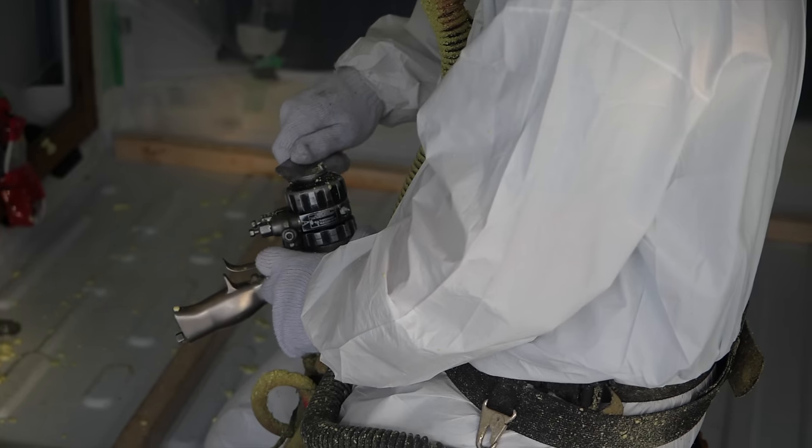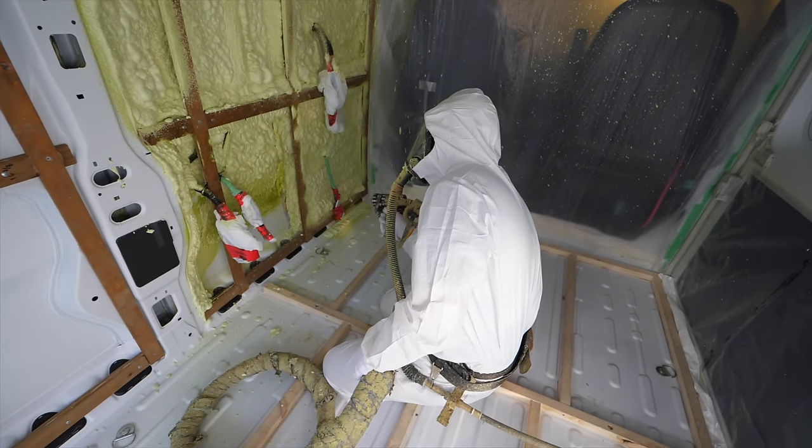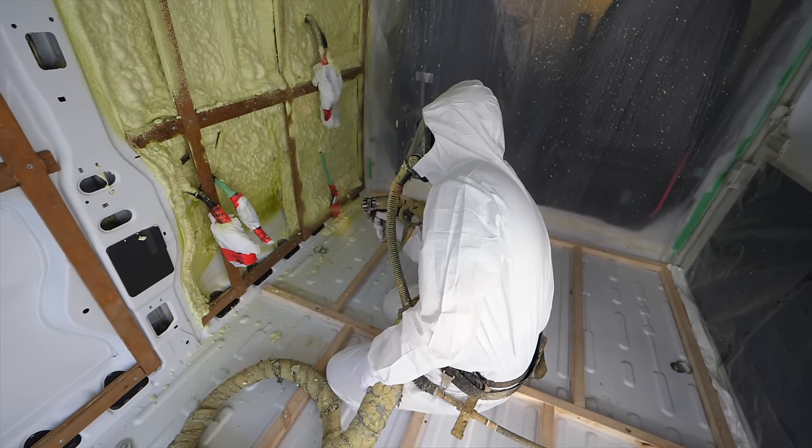This process probably takes less time than doing the installation board thing, but of course there's more prep time and planning when it comes to getting things like the electronics right, but it does seem worth it in the end.